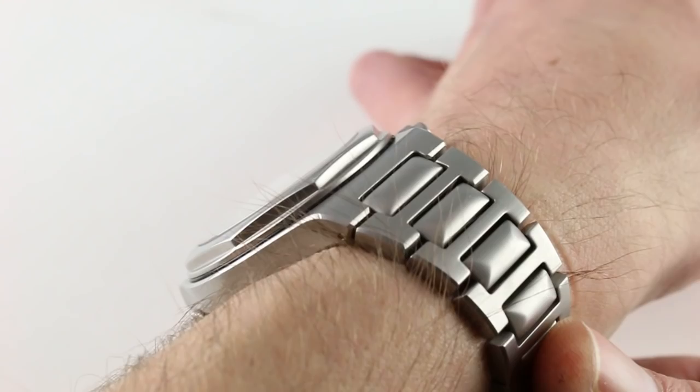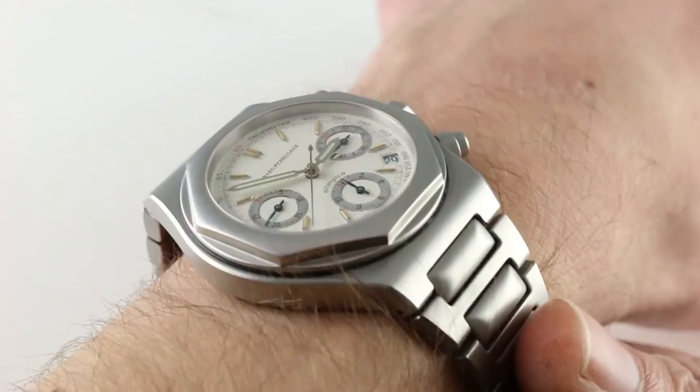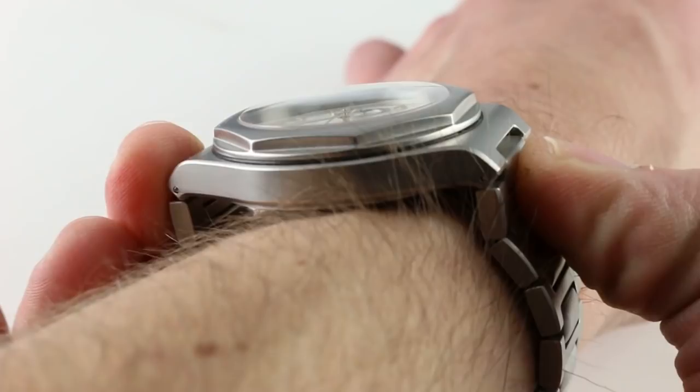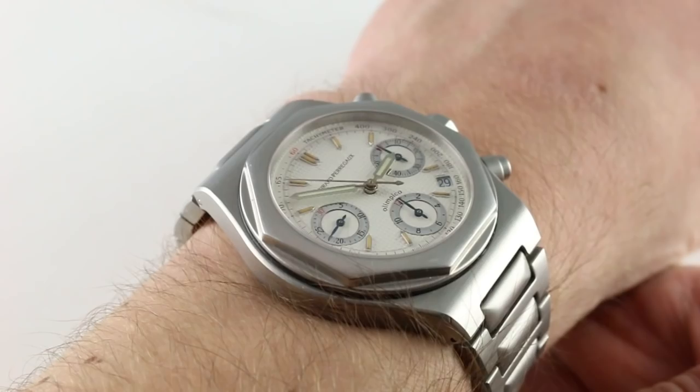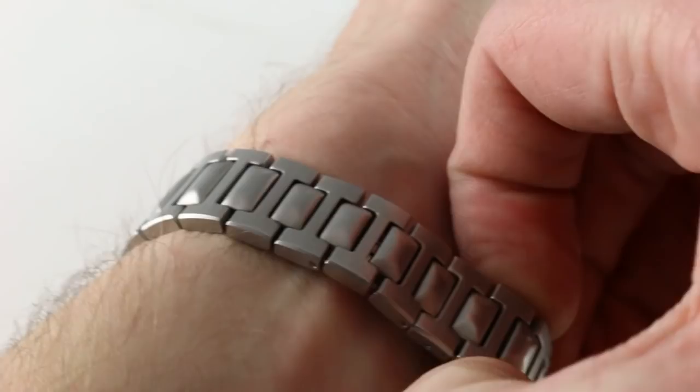Reasonably slim, since it does feature many steps to its flank. At 12.7 millimeters thick, it's fairly easy for a dress cuff or a tight sleeve to ride up and over this watch. From extremity to extremity, the intermediate link does swell out slightly beyond the lugs. The watch spans 48.8 millimeters across the wrist, and it wears well on my 16 centimeter circumference wrist. I would say down to 13.5 centimeter circumference, you're going to be able to wear this one with security and proportion.